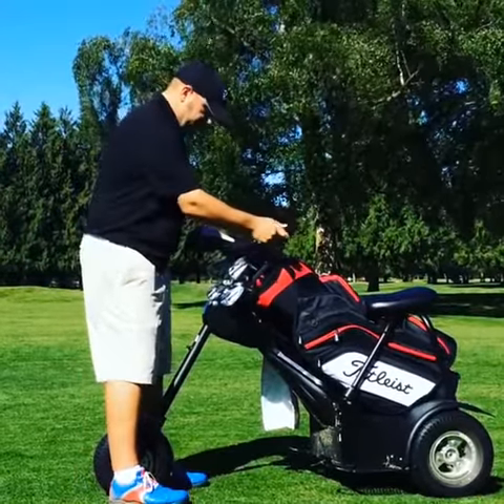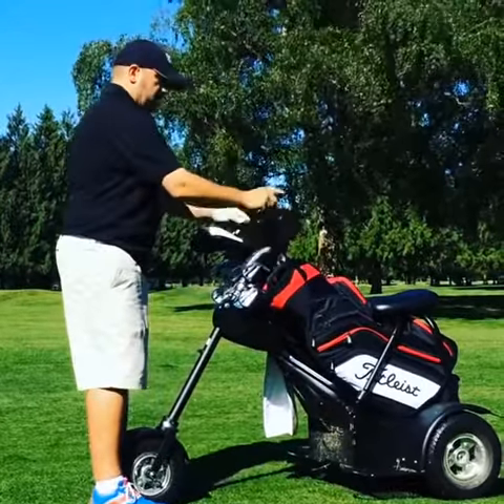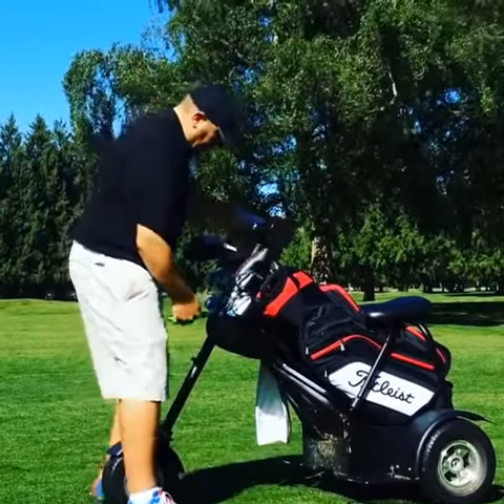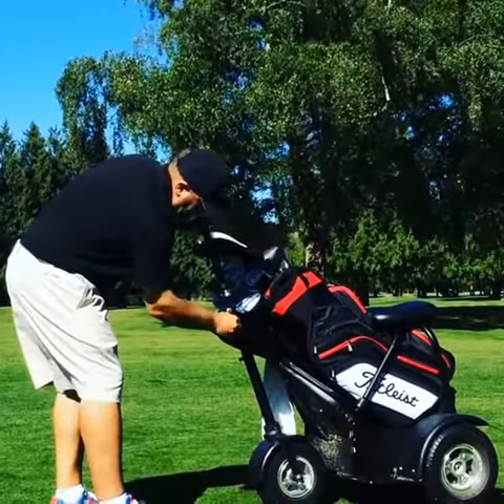Then what you're going to do is simply rotate the handlebars. Now you've got the throttle on your right hand side. We're going to push this back in and put the pin back in.